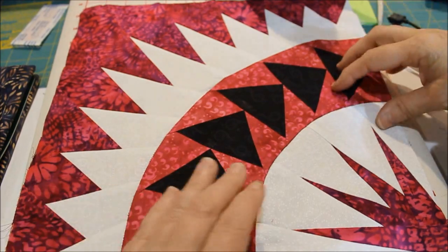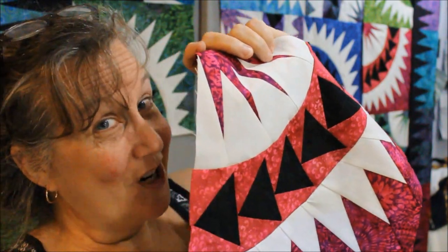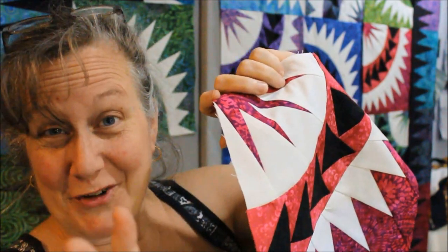These gentle curves fall in really pretty nicely — they don't need a lot of coaxing. So that's it: 16 blocks, 32 curves, and then you're ready to put the whole thing together. Easy peasy.